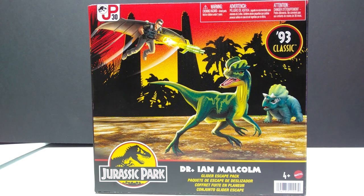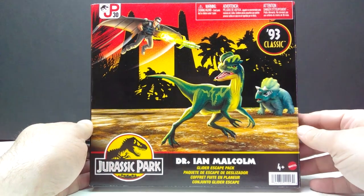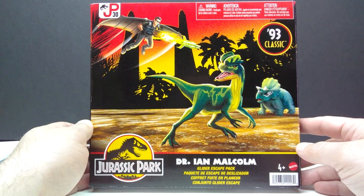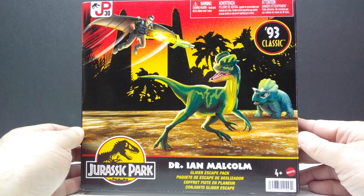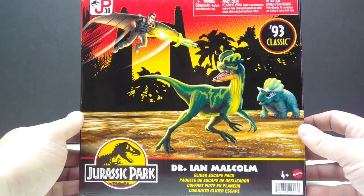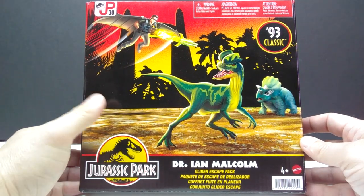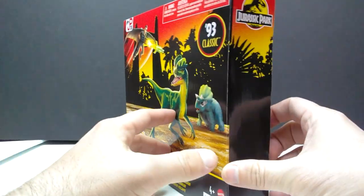Rather than coming with a gallimimus and velociraptor, this time we've got ourselves a dilophosaurus and a baby triceratops. The packaging and box art is absolutely fantastic, just like it was with the Alan Grant set — nostalgia through the roof. Having that JP logo up there just brings back so many memories. I'm honestly aching for Mattel to release more of this stuff, and terrified that they won't.